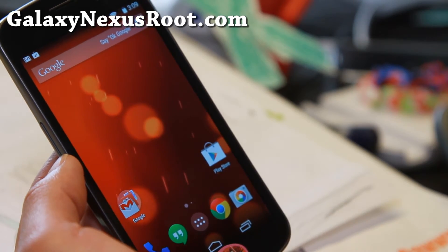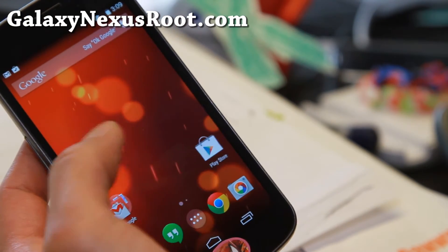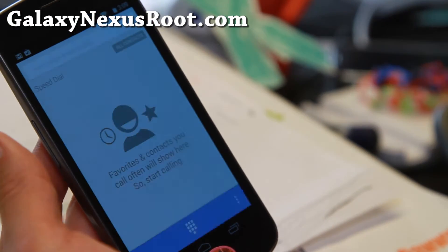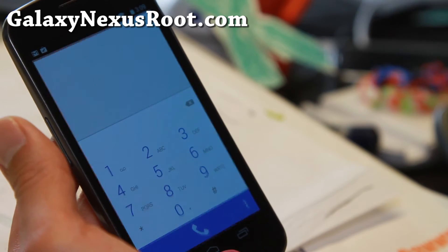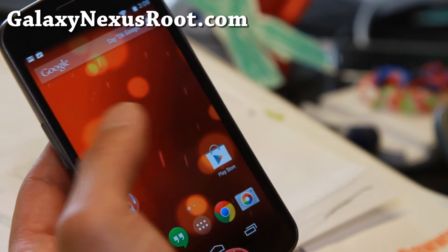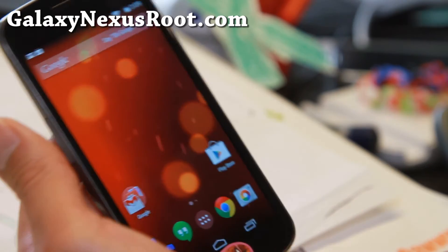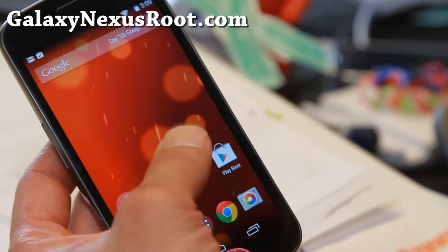It is available for GSM users and Verizon users, so definitely check it out. There's a lot of performance improvements. The dialer has been changed a little bit to a white and blue look. And you should get much, much better battery life, and a ton of bugs have been fixed, which results in better battery life and performance.